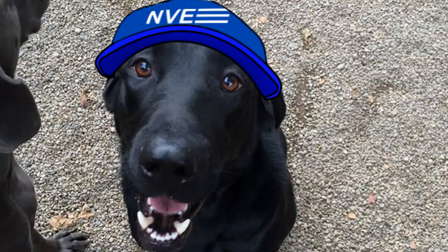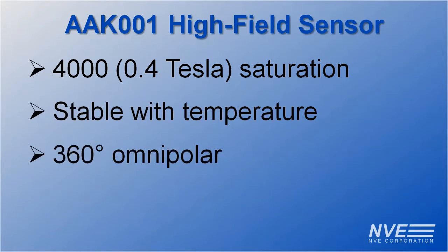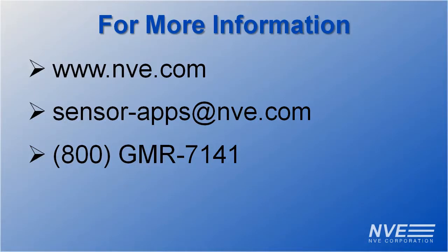So to sum up the lab results: AAK001 sensors are high field, stable, fully omnipolar, and ultra-miniature. Click, email, or call us for more information or to order sensors.